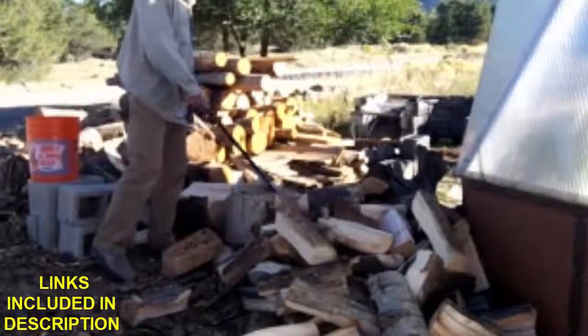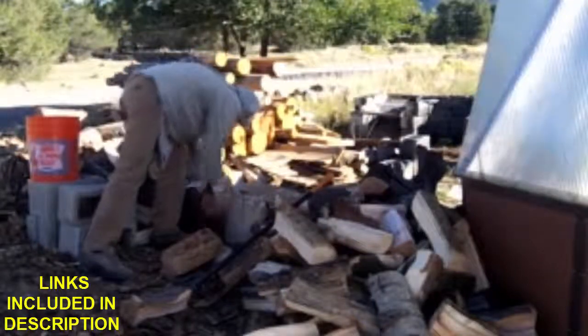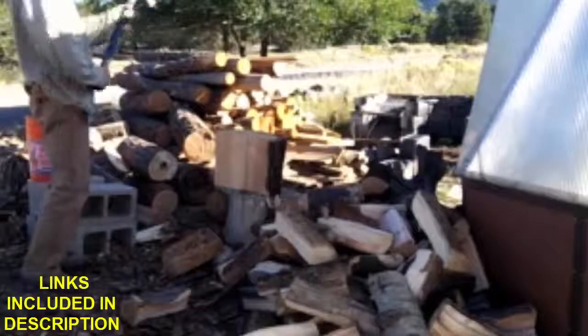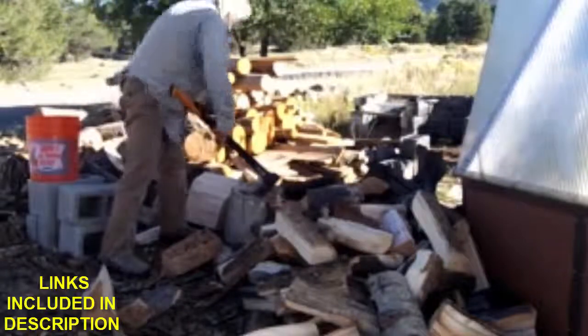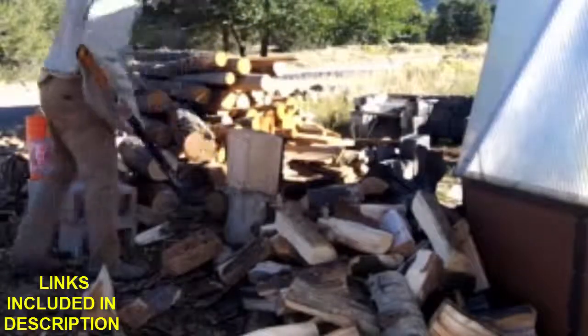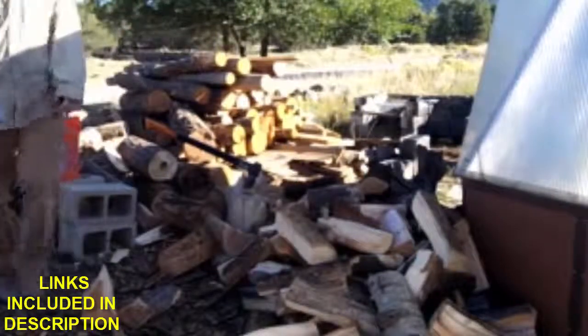Speaking of cutting block, this cottonwood works really well — pretty amazing that it's not falling apart itself. Haven't hit it wrong but it's still cut really well. Check it out, it's pretty cool.